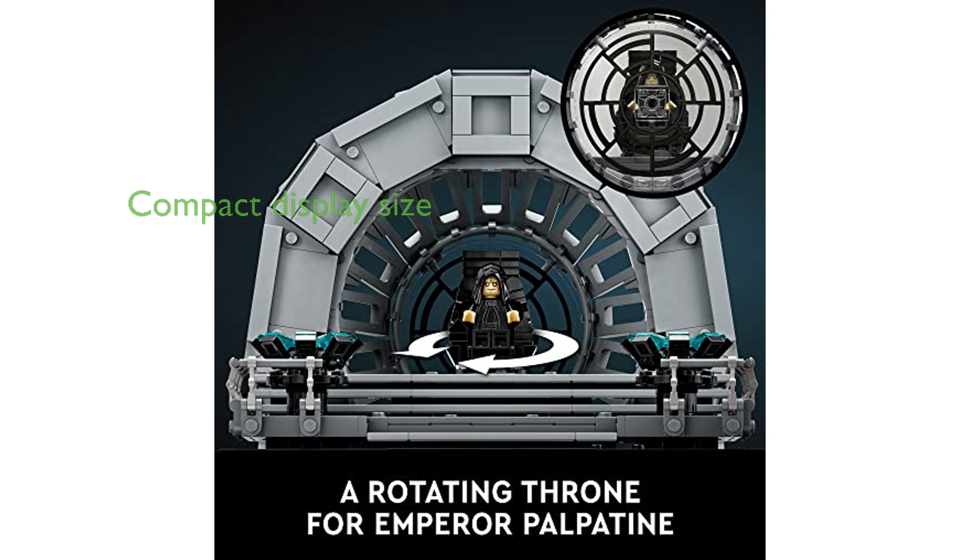With its compact size of over 6½ inches high, 8 inches wide, and 7 inches deep, this diorama is perfect for display in a dorm room or home.